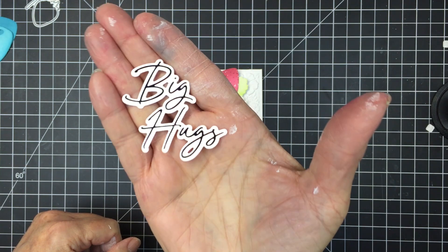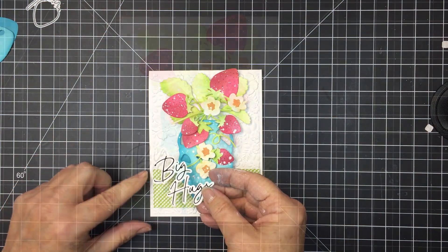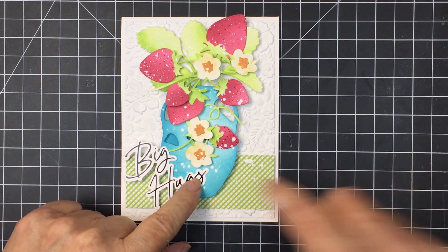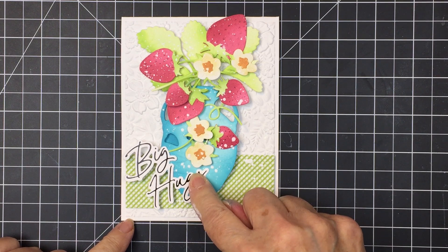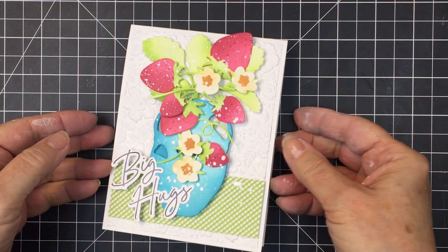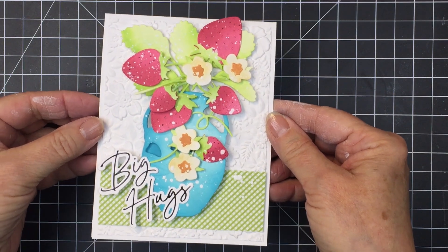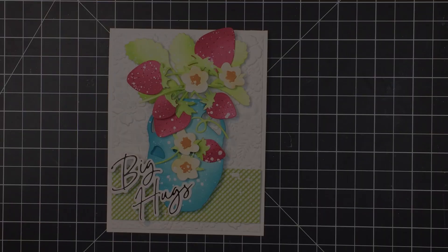Now I'm going to add the sentiment. The sentiment is hot foiled using the Foil Script Love set — this is brand new, it's a set of hot foil plates and dies that coordinate. I used black hot foil to create the sentiment: 'Big hugs.' I love how this turned out. I've linked up in the description box below to all of the products I've used today, so make sure you check that out and shop the Honeybee shop. Thanks for watching friends, I'll see you soon — bye bye!